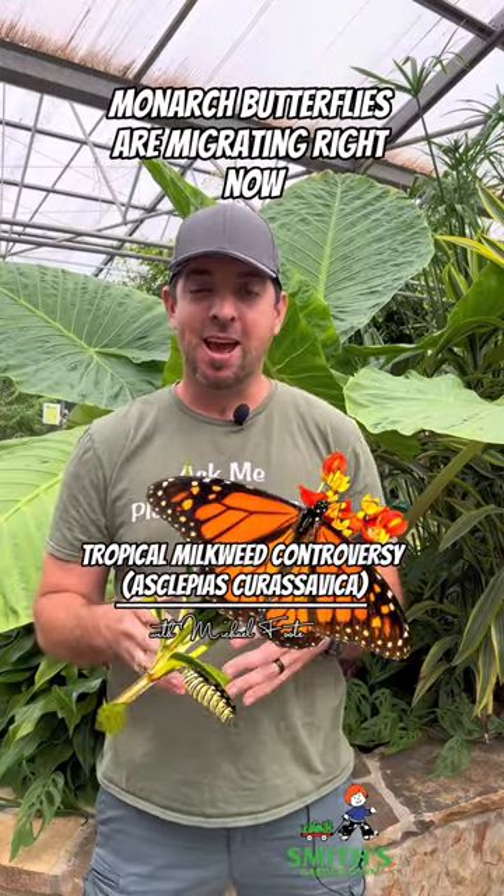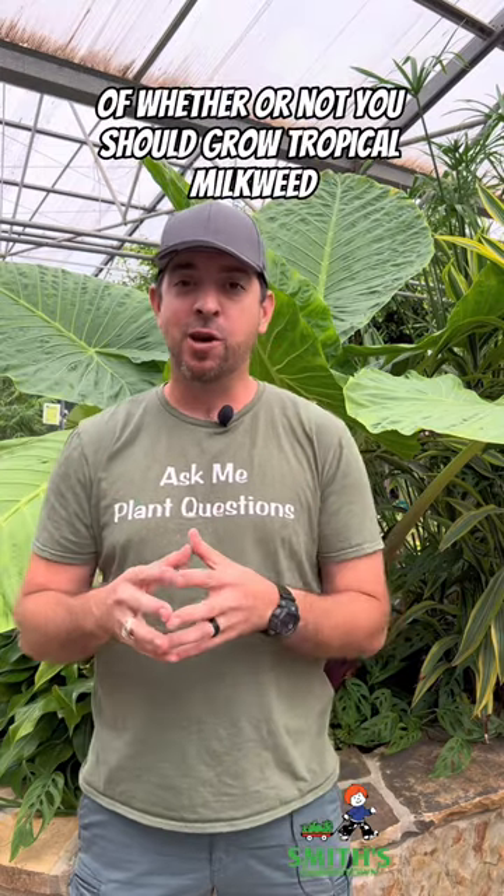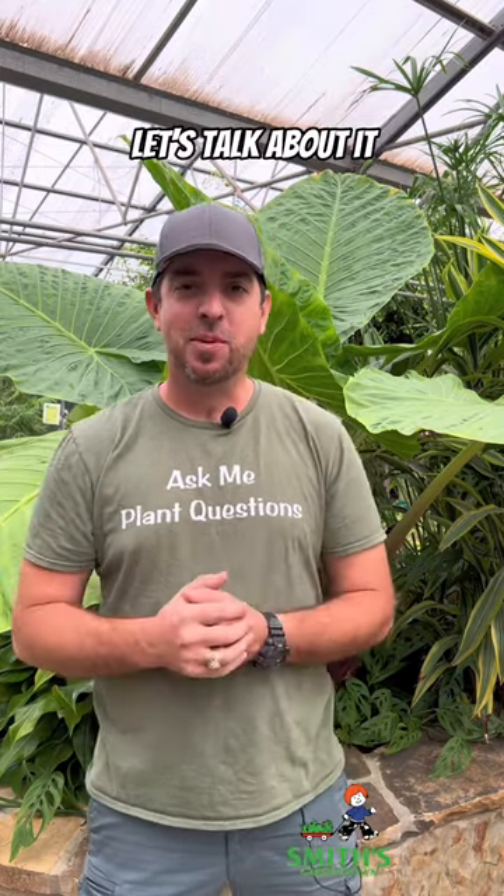Monarch butterflies are migrating right now, and every year during this time there is a massive debate online about whether or not you should grow tropical milkweed in your yard. Let's talk about it.